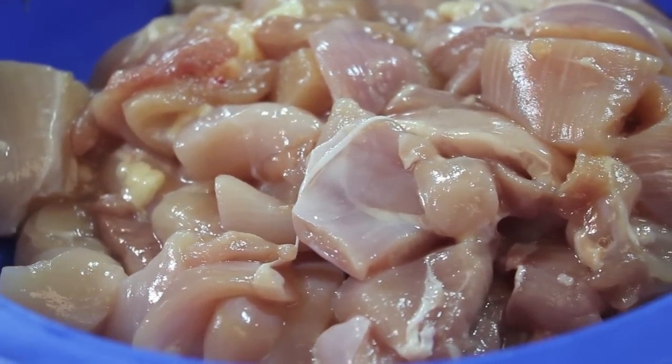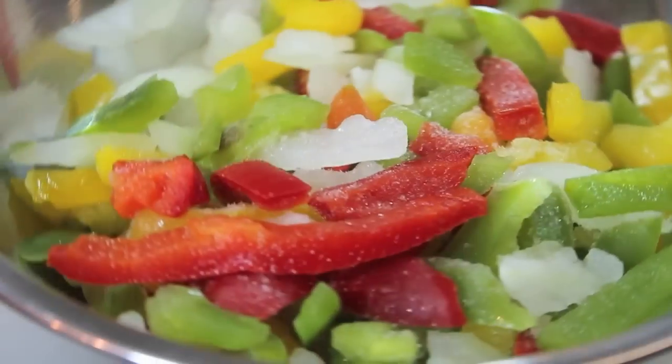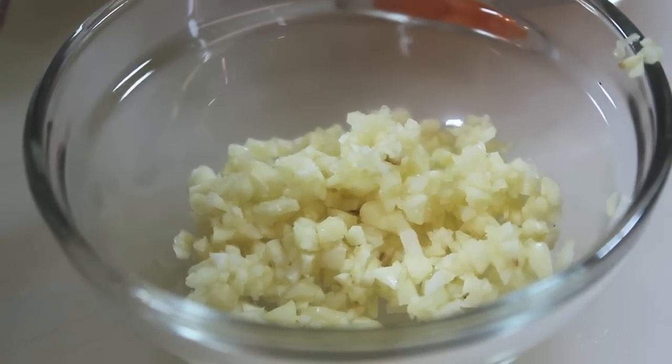I'm going to start off with my boneless skinless chicken thighs. I'll be using frozen and fresh veggies. In this bowl I have a stir-fry mixture, and in this bowl I have a pepper and onion mixture. I'm also going to be using some minced garlic.